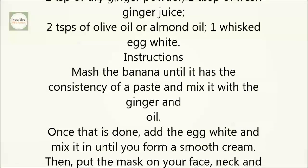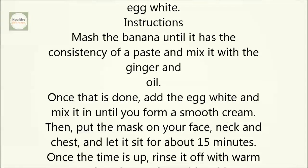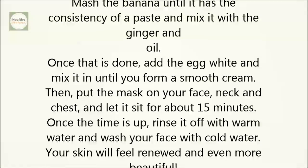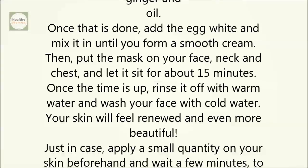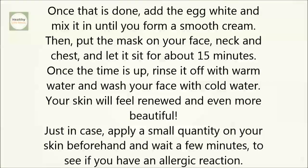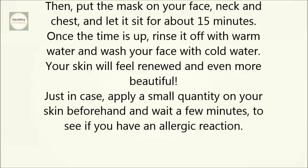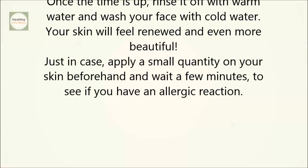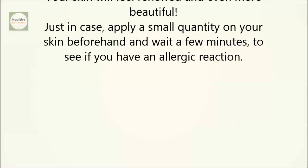Instructions: Mash the banana until it has the consistency of a paste and mix it with the ginger and oil. Once that is done, add the egg white and mix it in until you form a smooth cream. Then put the mask on your face, neck, and chest and let it sit for about 15 minutes. Once the time is up, rinse it off with warm water and wash your face with cold water. Your skin will feel renewed and even more beautiful. Just in case, apply a small quantity on your skin beforehand and wait a few minutes to see if you have an allergic reaction.